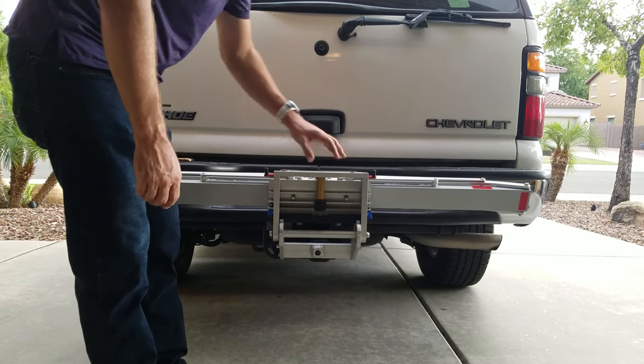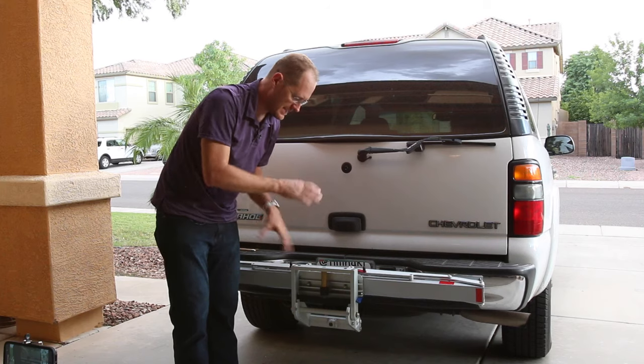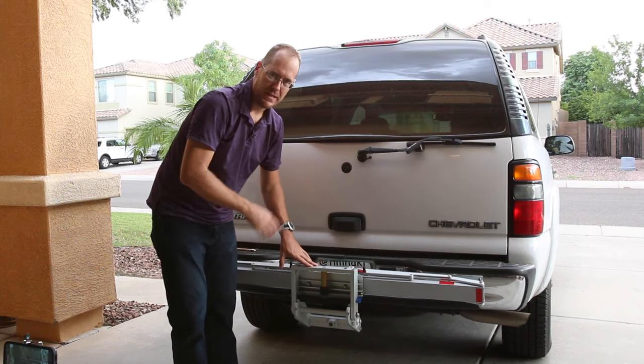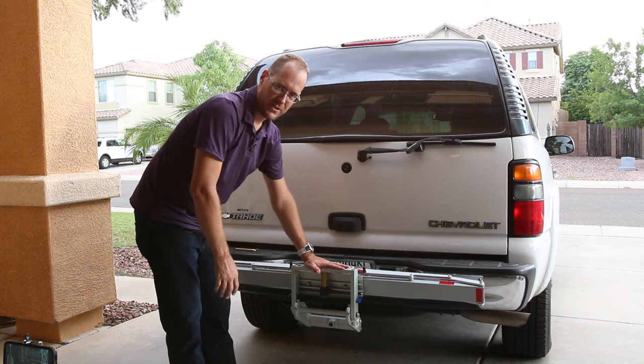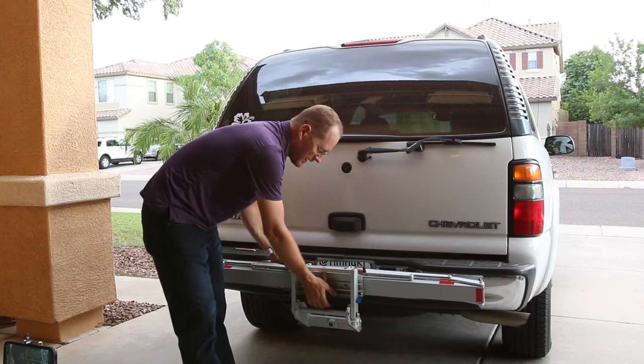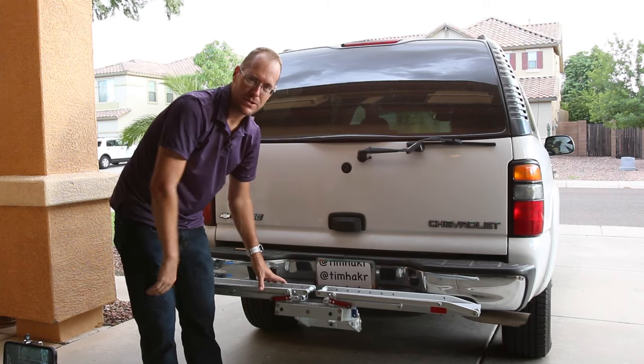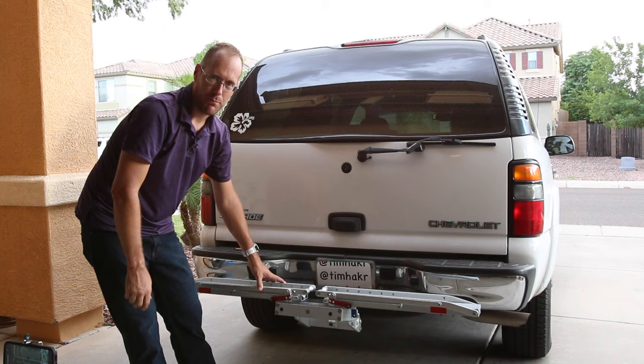It's very solid. The only issue I have — and it's not really an issue with the rack itself, it's an issue with my vehicle where the license plate is mounted. Once the rack is folded up, it's hiding the plate, so I don't get pulled over. I ride around with it locked in the down position, and when I pull into a parking lot, I pull it up.